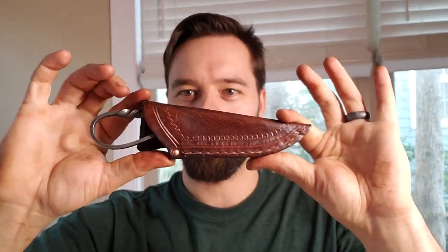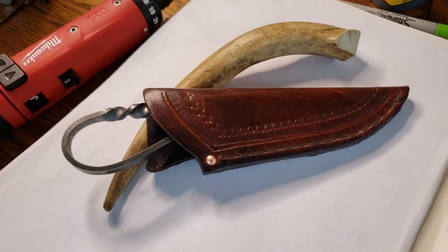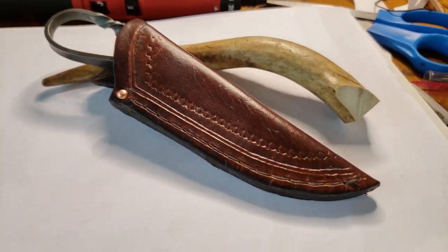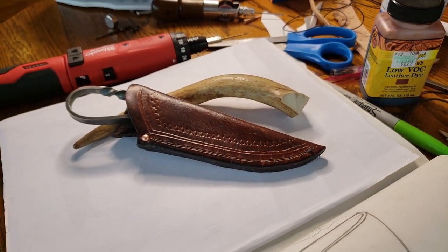Thanks for watching — we had a great day today. We made a nice blacksmith sheath for our blacksmith knife. We did some tooling, we did hand stitching, we put a rivet in, and we got a reverse belt carry loop. Thanks for following along, I appreciate your support and I appreciate you subscribing to the channel. I'll try to answer any questions as quick as I can — thank you very much, and I'll see you next time.